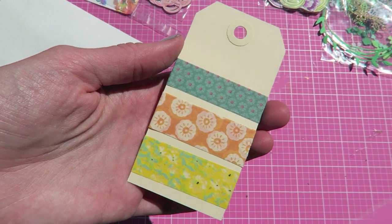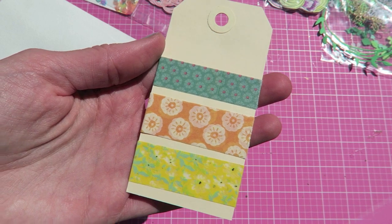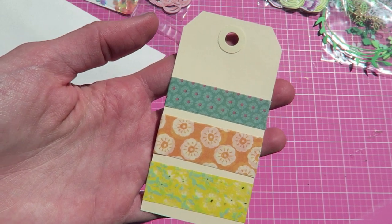You get a little washi tag that just has some samples of floral washi — these are just small samples. I thought that you could either use this as a tag on a gift, or you can actually take the washi off and use it on a project.